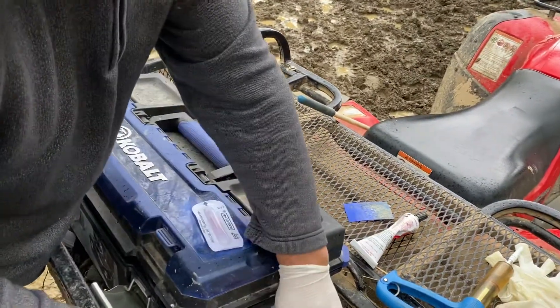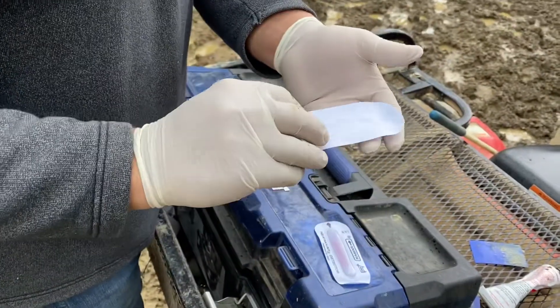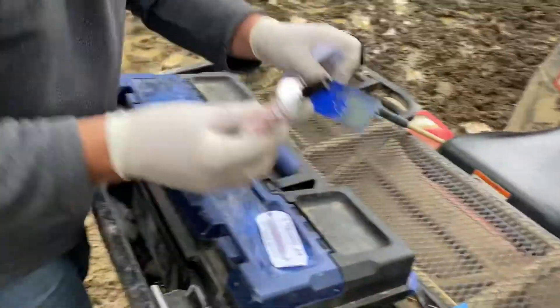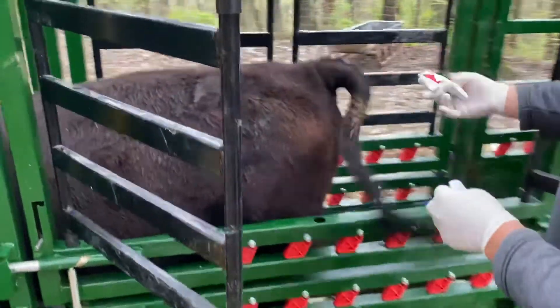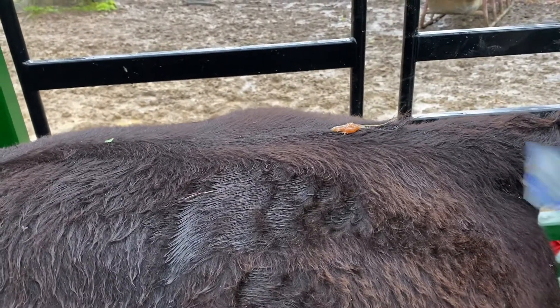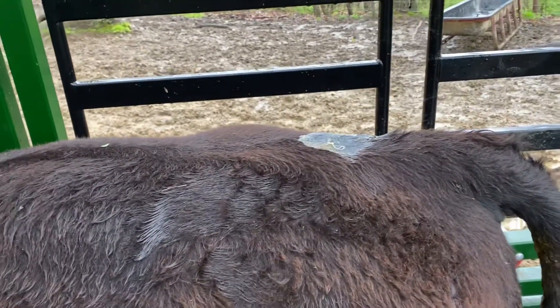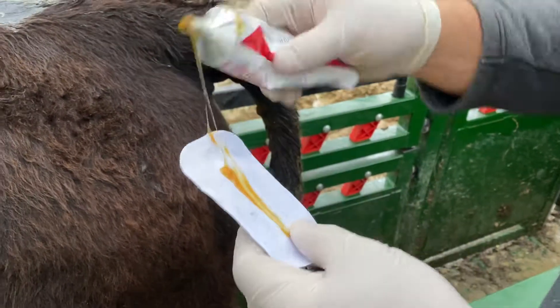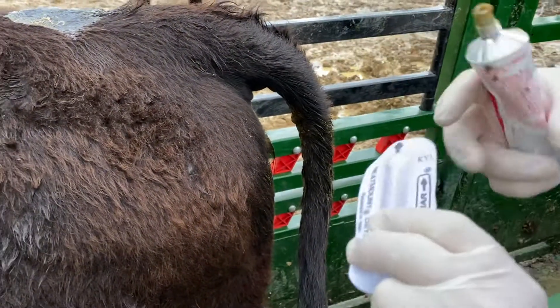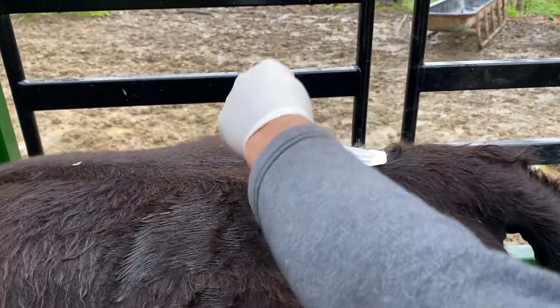The next thing we're going to do is put on a heat patch. The heat patches look just like this, and I'm going to glue them on. I'm going to put a little glue right here on this heifer's tail head, smooth it out so we have a good area to stick the heat patch down. Then I'll put just a little stripe of glue on the heat patch. The arrow goes towards the front of the cow — just take that and push it down, making sure it's stuck good in the glue.